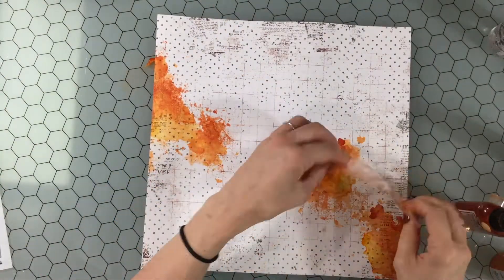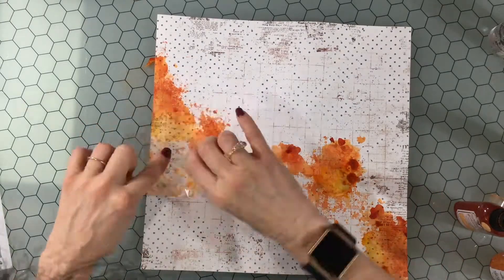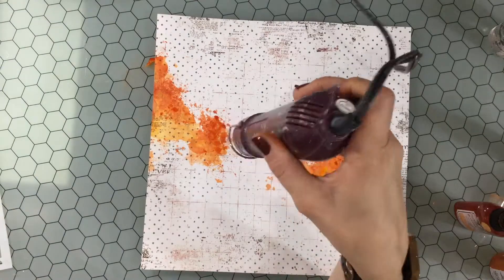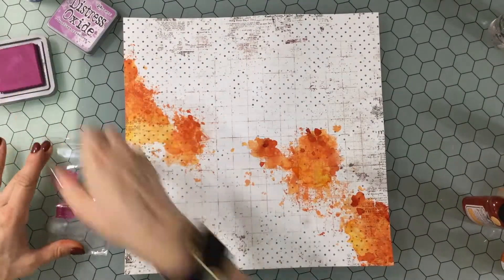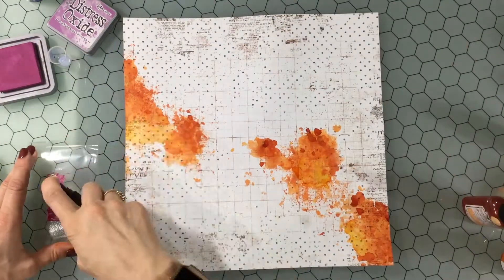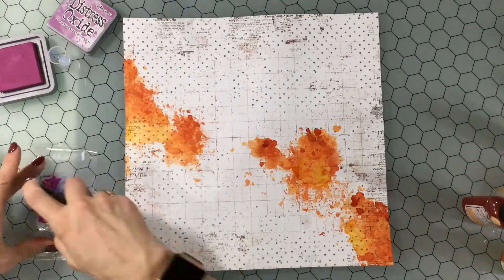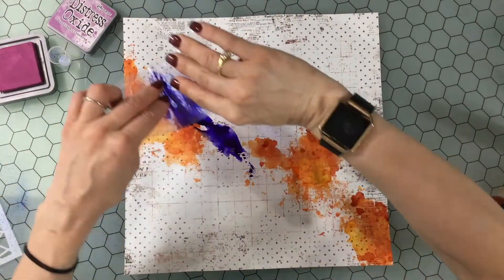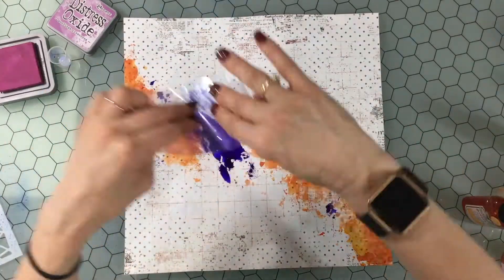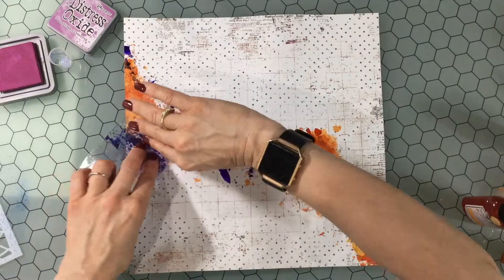I'm adding a little bit more of the orange color so it'll be a little deeper in some spots, and now I'm going into the purple. I dry my colors in between each application, so after I put on all the orange I will dry it very well so that it doesn't bleed together with the purple.